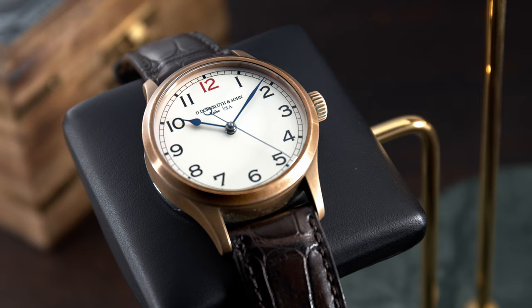Today we go to Germany. We're going to review a watch you probably haven't heard of before, because they make a small amount of watches per year. Today we're going to talk about Dornbluth & Son model 99ZS.